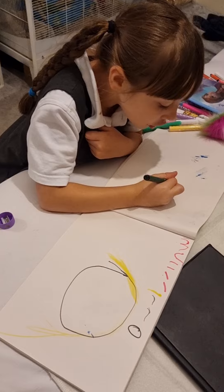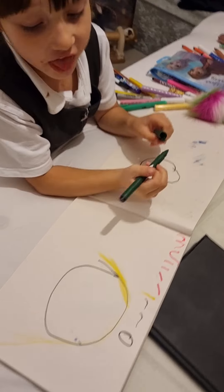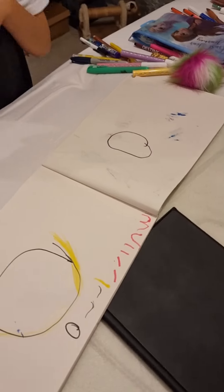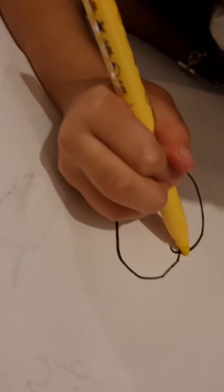First you need an R, and inside the R you need to get a yellow pen. I've even rolled it down for you guys at the end.